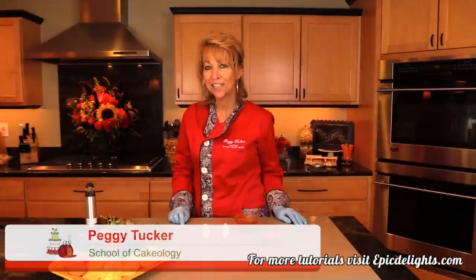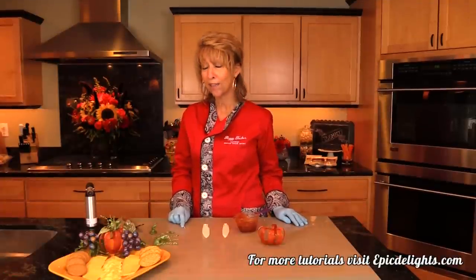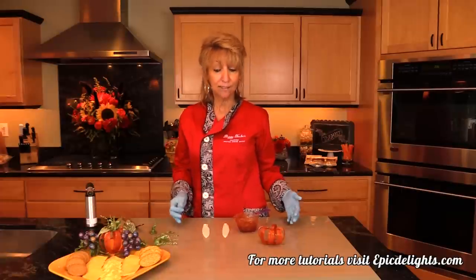Hi folks, I'm Peggy Tucker and I am the owner and operator of School of Cakeology, which is not a traditional brick-and-mortar company. It's just me and all of my gear, traveling all over the world teaching the art of cake decorating, design, and sugar work.